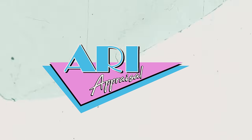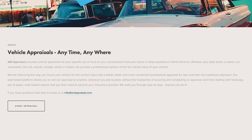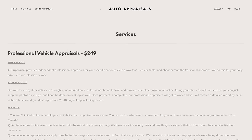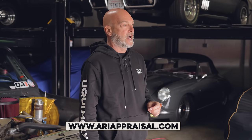Real quick before we go for a drive - we started working with a company called ARI Appraisal, www.ariappraisal.com. If you haven't had your vehicle appraised, I highly recommend contacting them. It's a $250 flat fee - they walk you through it step by step on the website for a proper comprehensive fully-detailed appraisal for specialty, collectible, custom, or even basic everyday driving cars, for estate planning, tax purposes, all the reasons you need appraisals. Check out ARI Appraisal at www.ariappraisal.com.